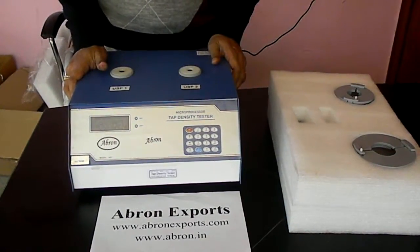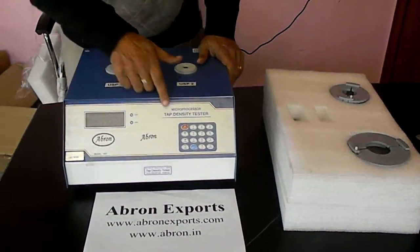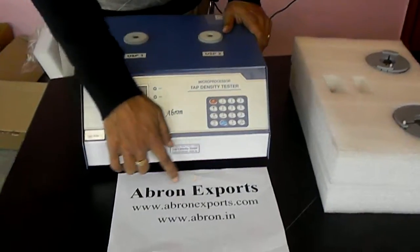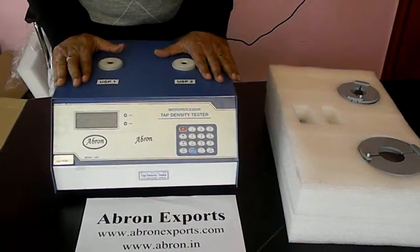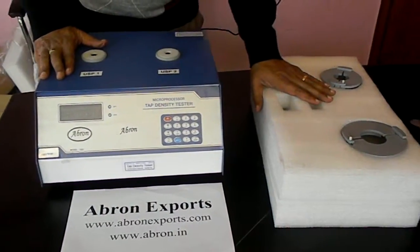Today we will study how to set up the tap density meter by apronexports.com. There are two units: one is the instrument, which is microprocessor based, and another one is the accessories.